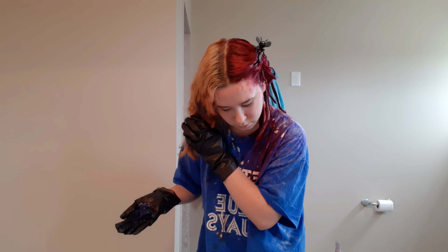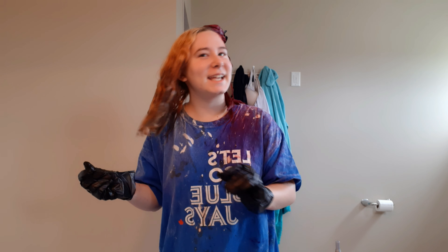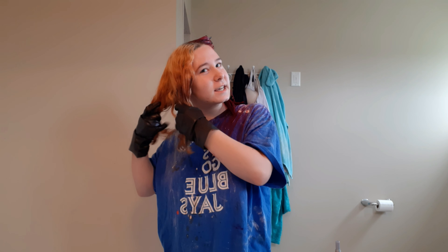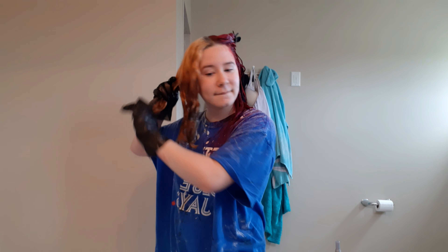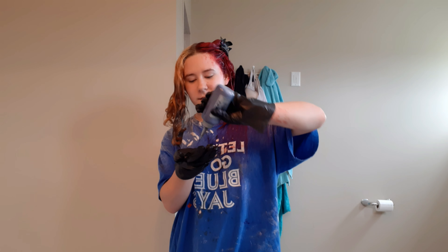Now I'm going to do the other side. I've been thinking and I think I have an addiction to dyeing my hair — what do you guys think? Because I literally told myself I'm going to stop dyeing my hair because my hair is unhealthy from dyeing it and I need to stop, but you know, I didn't do that.